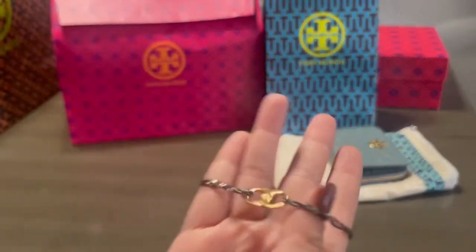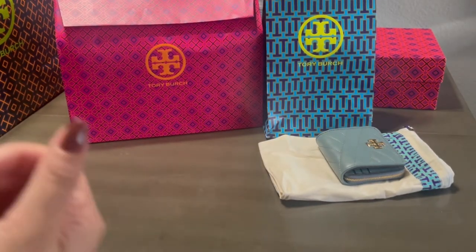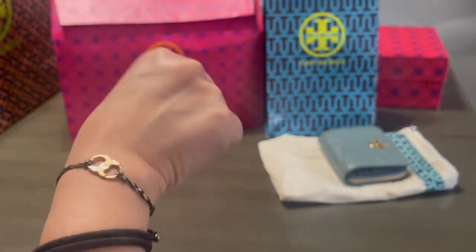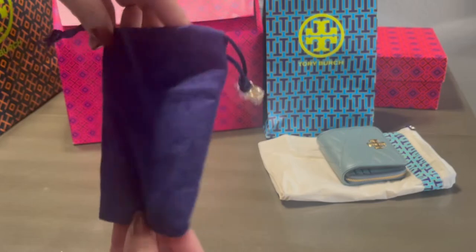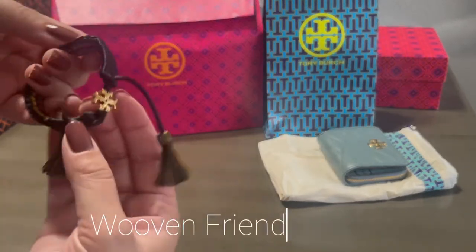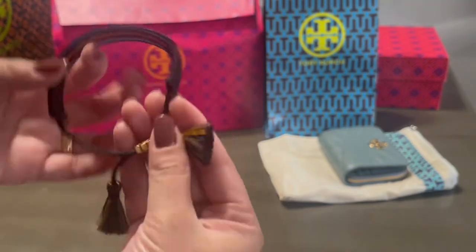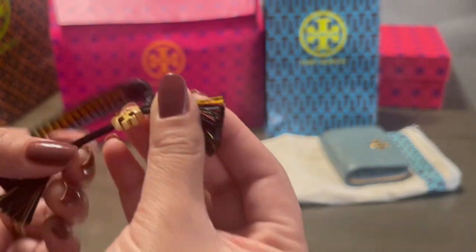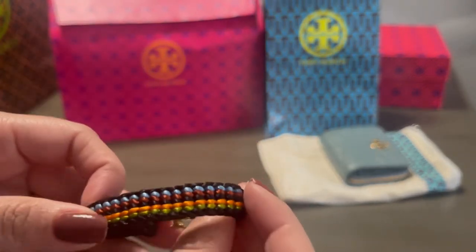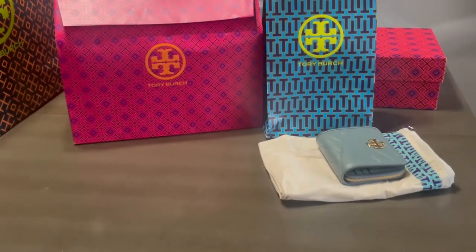I'm going to put the bracelet on and show you guys how it looks on my small wrist. My wrist is, I believe, 15 inches. The next one I got is another bracelet. I got this one from Nordstrom — it was on sale and marked down. It's really pretty and nice. You just have that one emblem right there and it's pulled through to tighten. This may not be for everyone, but this is my style — I like to wear a non-dainty bracelet.